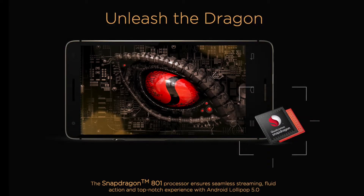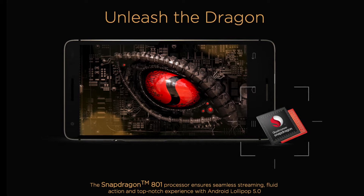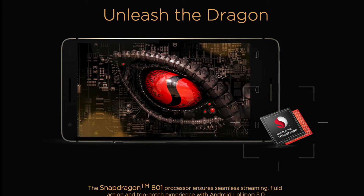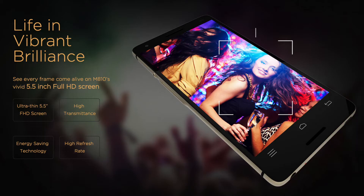The M810 is powered by a Qualcomm Snapdragon 801 system on chip, which is a generation old but still packs in a punch. There is 2GB of RAM and 16GB of internal memory which can be further expanded up to 64GB using microSD cards.